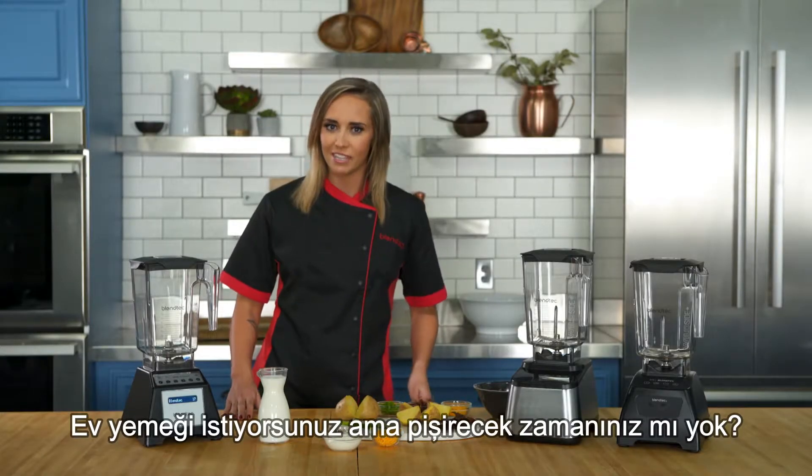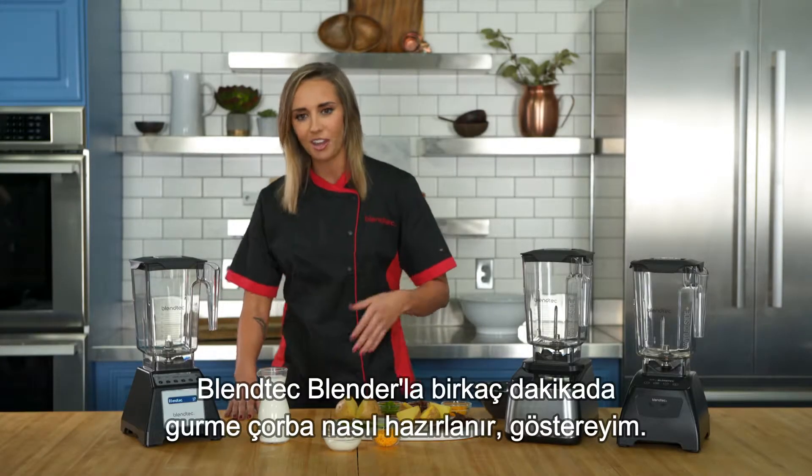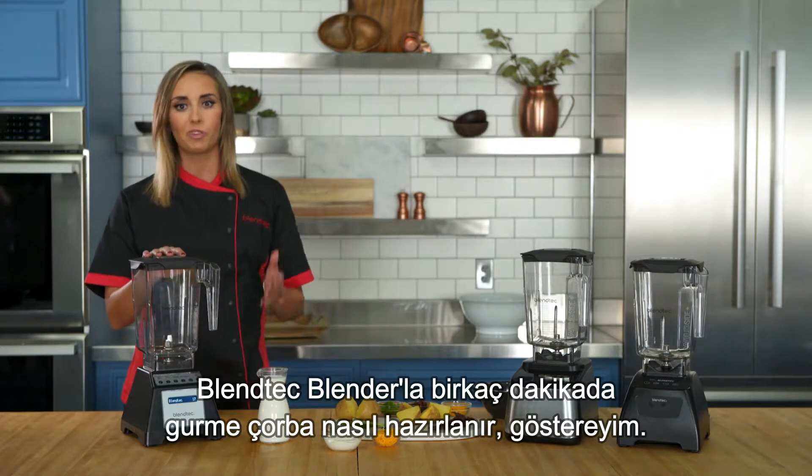Want a homemade meal but don't want to spend time in the kitchen making it? Let me show you how to make a gourmet soup in a matter of minutes with your Blendtec blender.